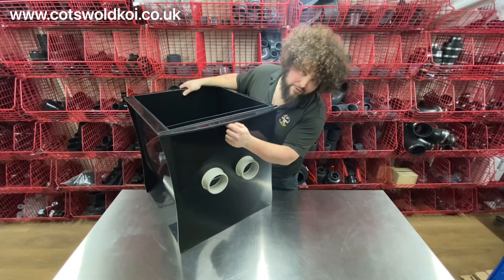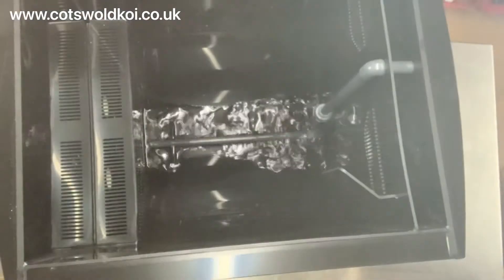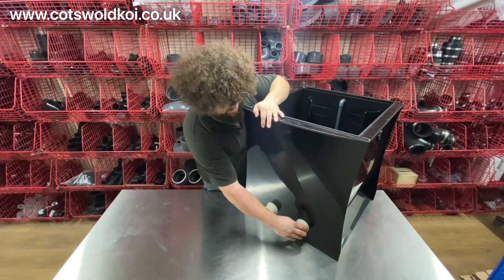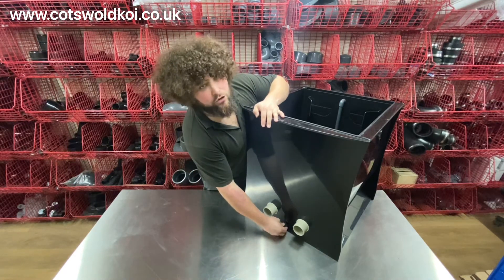You've got your 3/4-inch air inlet there for your air bar. On the outlet side you've got two 2-inch outlets, and you've also got your drain off there — it does come with a little valve for that.